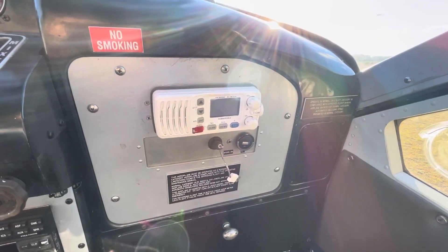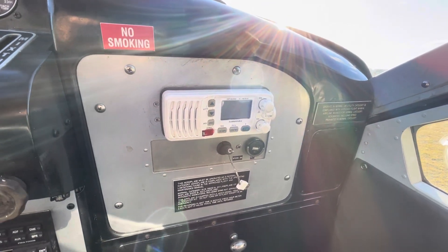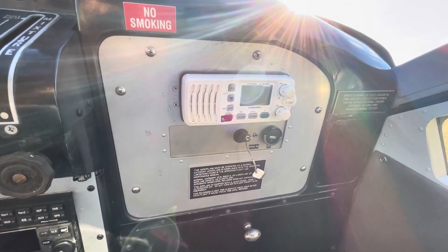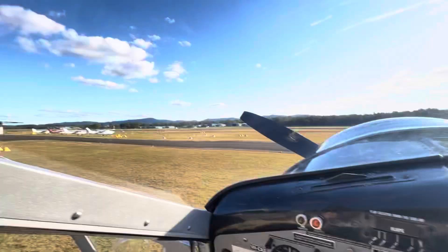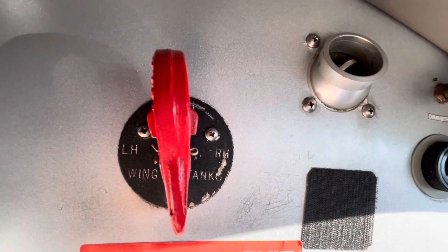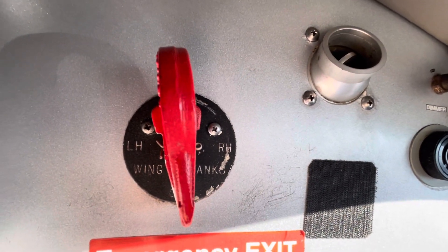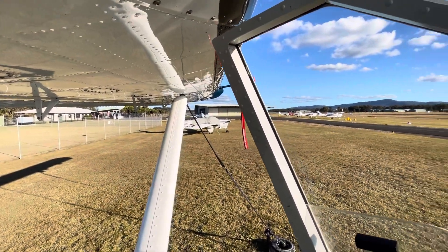Over here we've got something you don't find in most aeroplanes - the marine radio. Something we use on floats but tend not to use an awful lot on wheels. Up on the left-hand side we've also got another fuel selector showing the left and right wing tanks. We very rarely use them simply because they're out on the wingtip, which makes them nearly impossible to access.